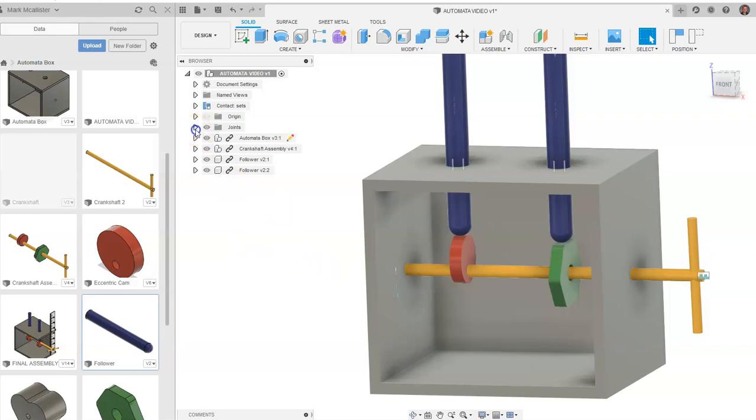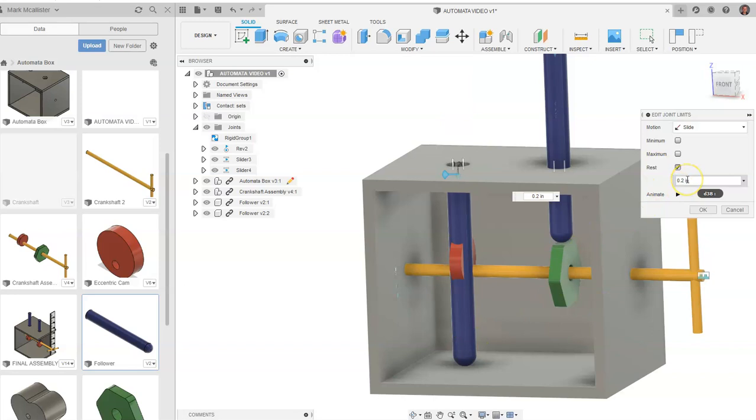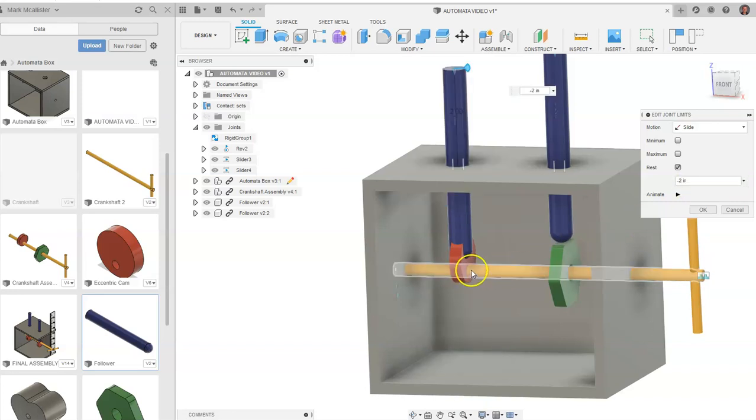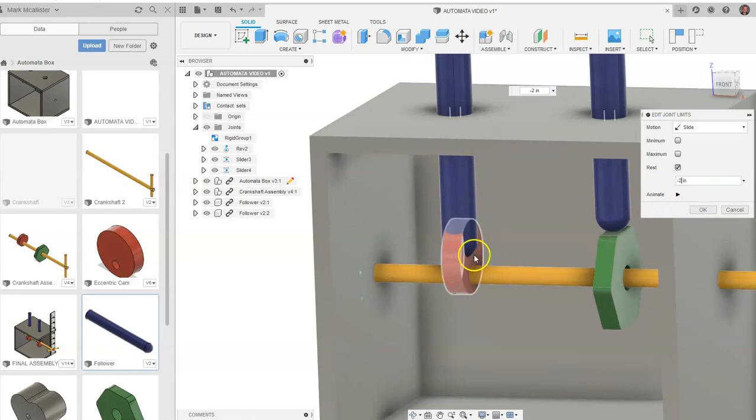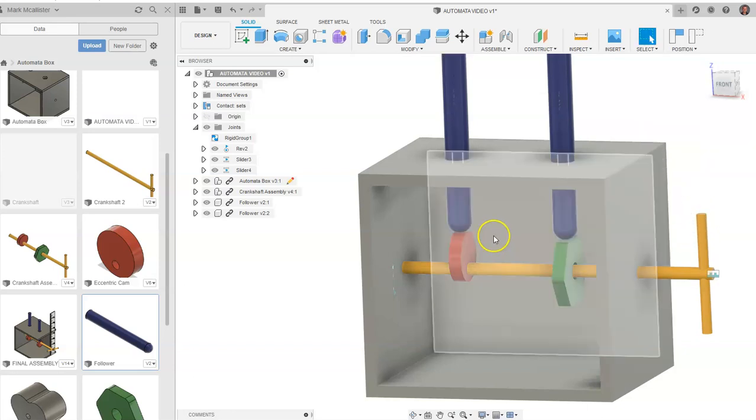We're going to edit some joint limits now. We want to come over to joints and we're going to see slider, and we want to click on edit joint limits. Our first slider — slider 3 — is this slider constraint right here. We're going to go to rest and put in negative 0.2 to start. That brings it up a bit. Let's try negative 2 and see how high up it comes. That's good — we want this follower to come into the object just a little bit. Let's keep it at negative 0.2 for now and say OK.